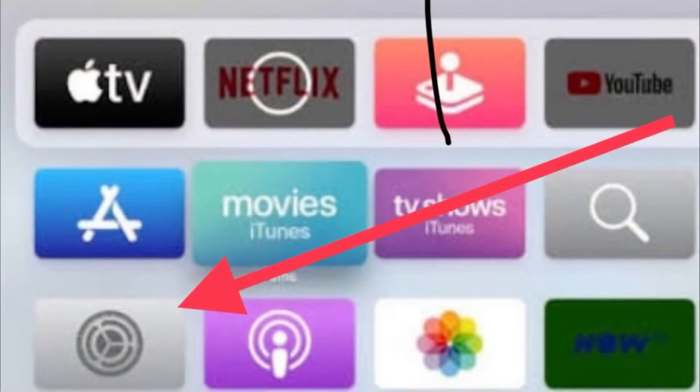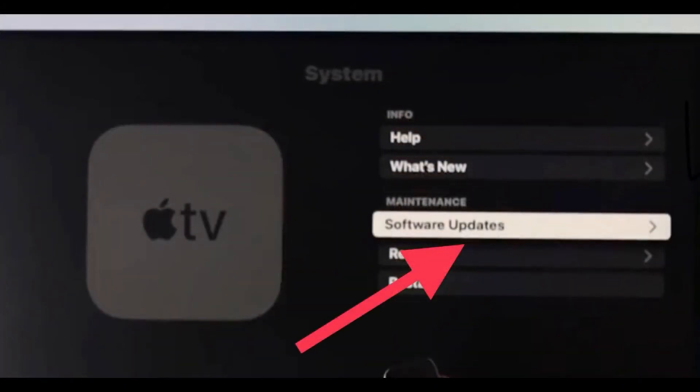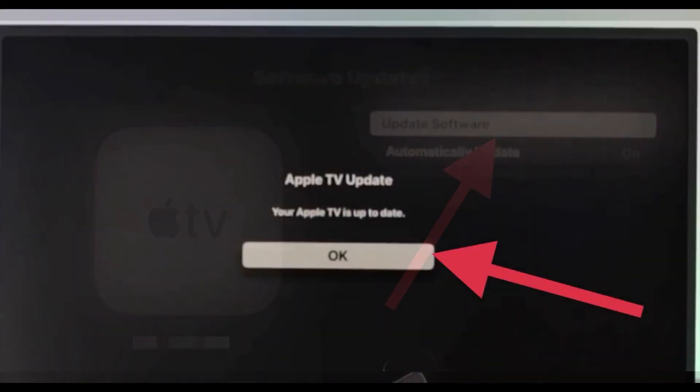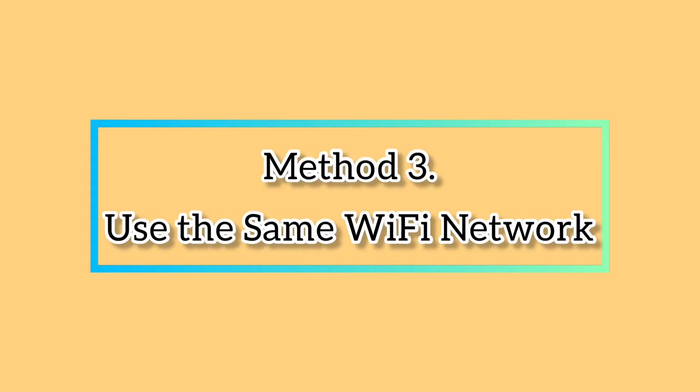On your Apple TV, tap on System and then tap on Software Updates. After that, tap Update Software at the top. Make sure that your Apple TV is up to date — if not, update it now.